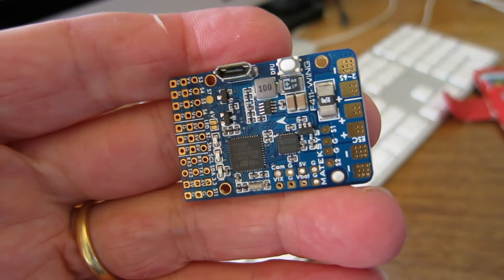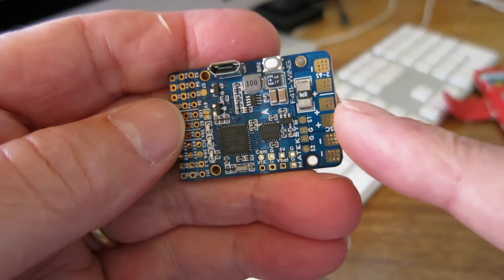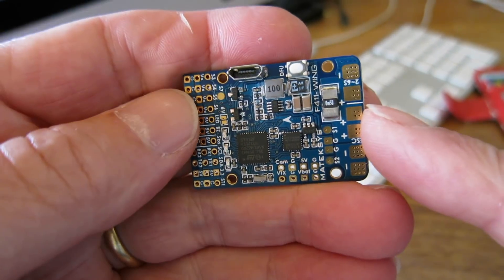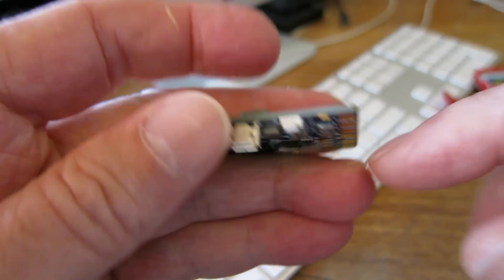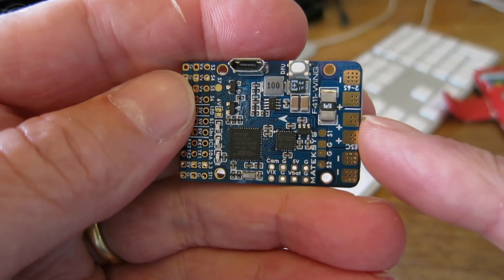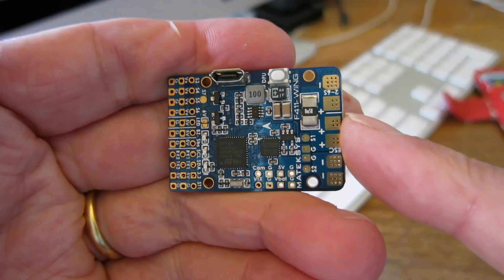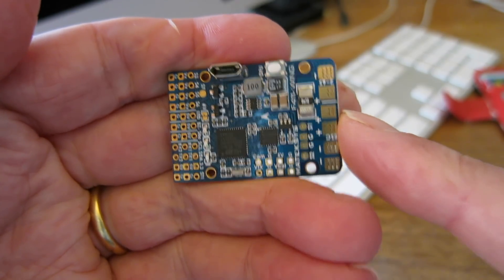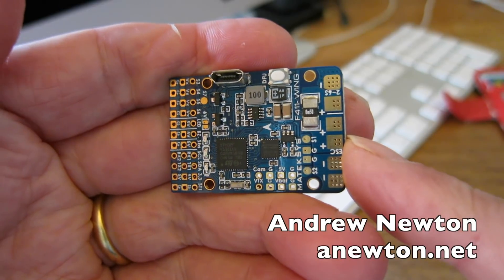That will do for this video. It's really just an introduction to this awesome little flight control board — a product that is just right in my opinion. Good price, right features, not too much, not too little. Perfect for fixed wing FPV iNav flight control. This is the Matec F411 Wing flight control board, specially designed for fixed wing. Brilliant — thanks for watching.